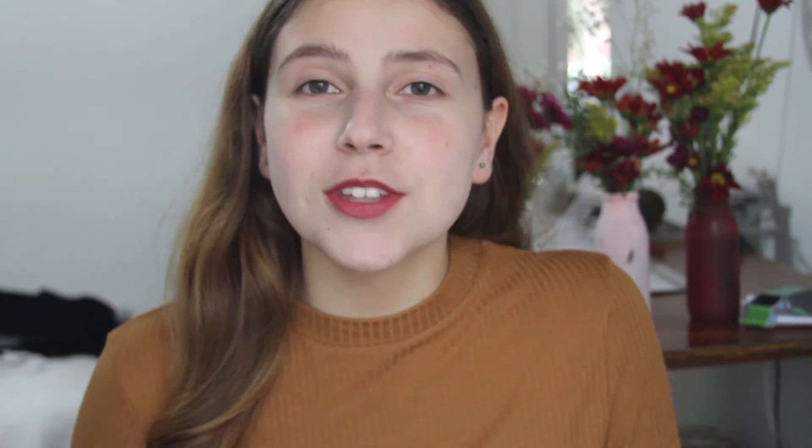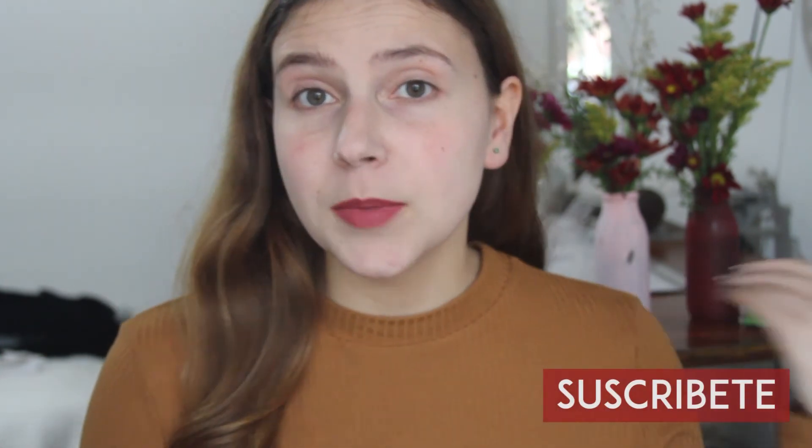Bueno, este ha sido el video de hoy, espero les haya gustado. Si así fue, no olviden ponerle manito arriba que me harían muy feliz. También no olviden suscribirse al canal y coméntenme cuál de las tres ideas les pareció más bonita. A mí me encantó la de la velita, me parece un buen detallito que en cualquier lado de la casa se ve bonita. No olviden también compartir este video con sus amigos para que ellos aprendan y reciclen sus frascos. ¡Nos vemos en el próximo video, chao!